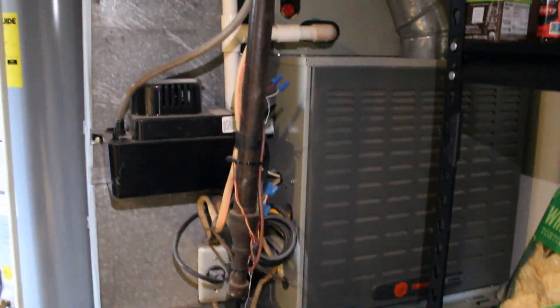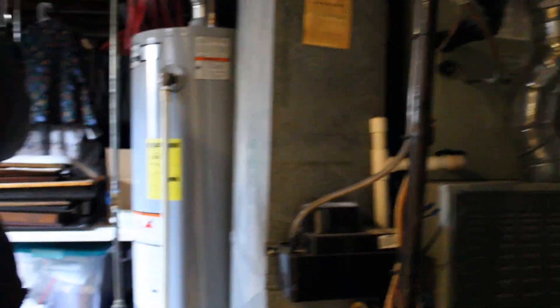This right here is your blower motor. That's what spins and blows the air throughout the house.